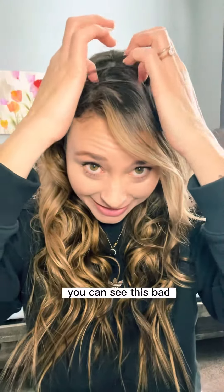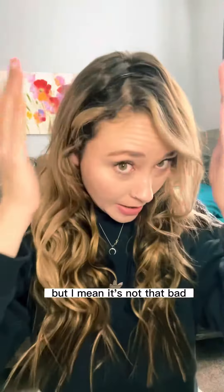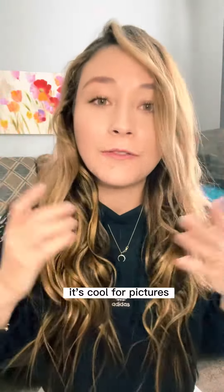Take the top off. Okay, so this is the end result. This hair is not completely the color of my hair, and I think I need to curl the top part a lot better. You can see this band, but there are ways to tweak around that — I just need to be in my bathroom to do that. But I mean, it's not that bad. It's cool for pictures.